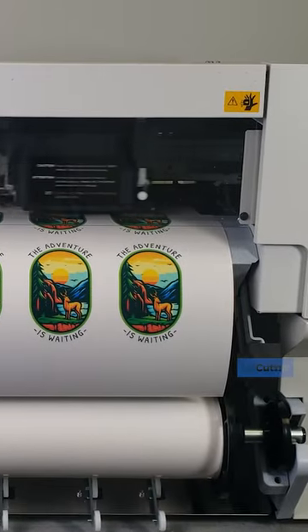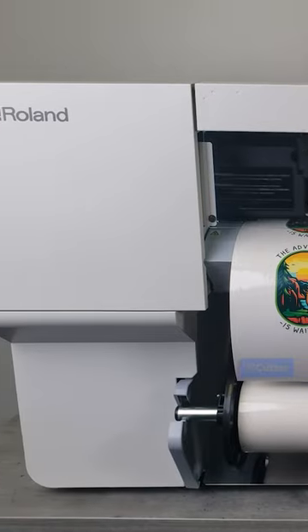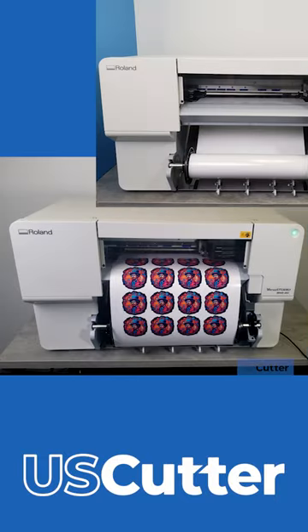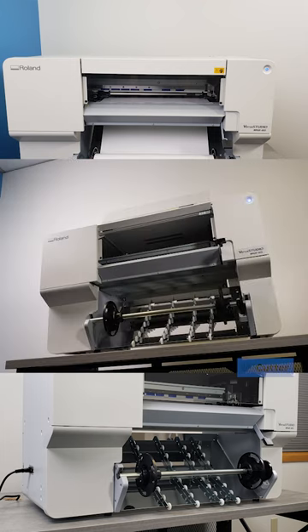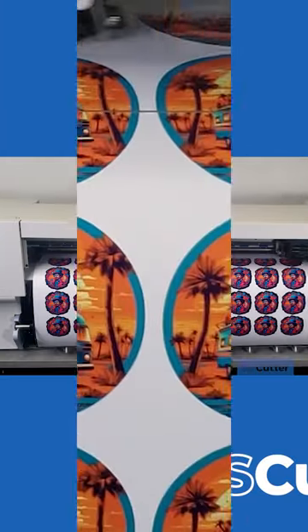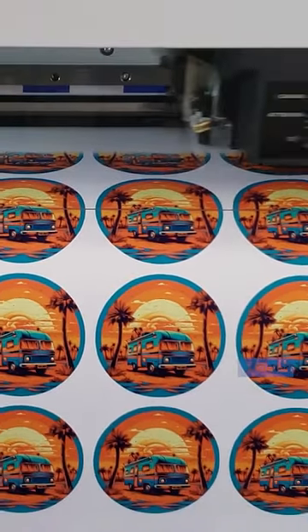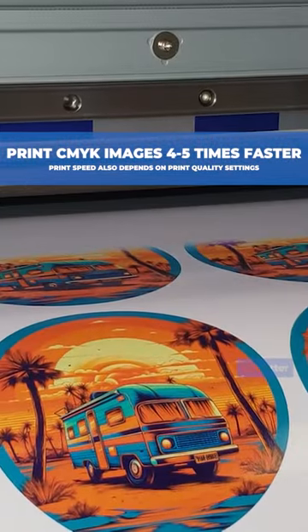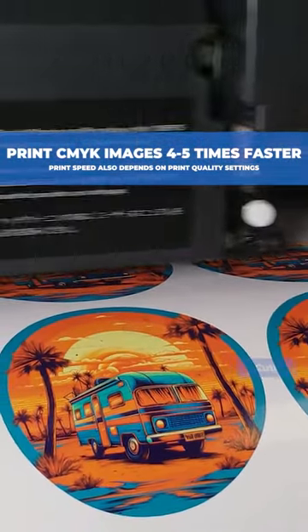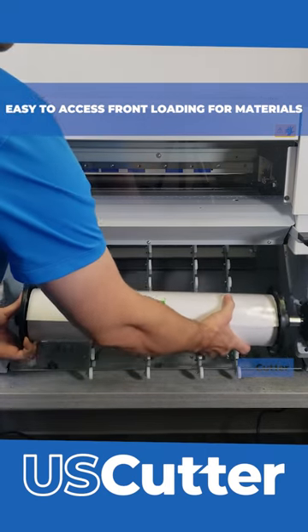The Roland BN20 and BN20A have a lot of new features, but these three really stand out. As you can already see just looking at it, the design has completely changed from the previous model. But what you can't see from looking straight at it is that you can actually print CMYK images — that means heat transfer vinyl, stickers, labels, posters, and decals up to four or five times faster than the original models.